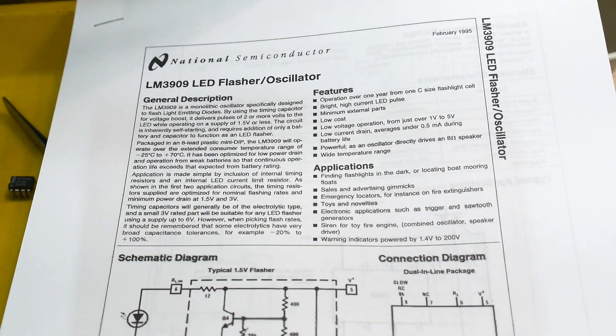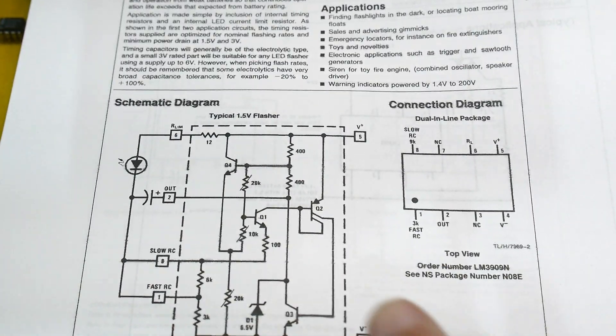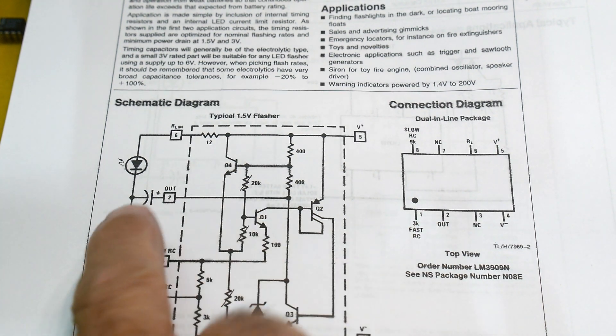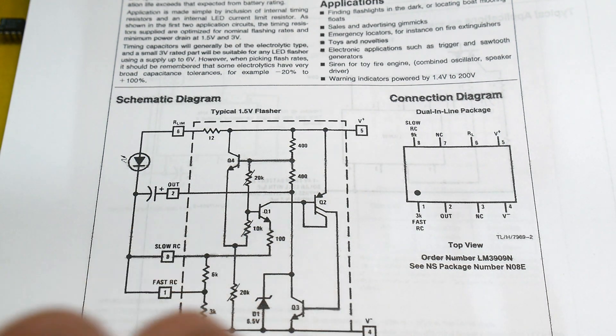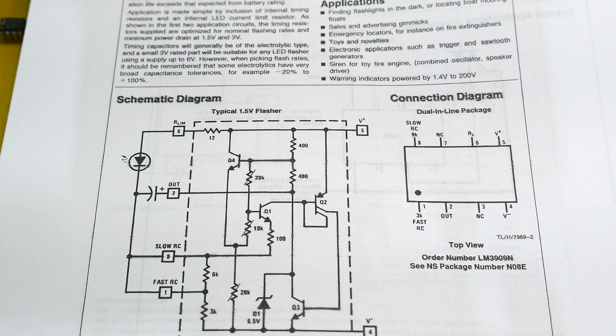They're a little fancier than maybe a 555 timer because it'll flash that LED on a 1.5 volt battery. It has a little charge pump — this capacitor that you supply — and it charges up that capacitor, then dumps all the current into the LED. So you're able to run an LED on very low voltages.